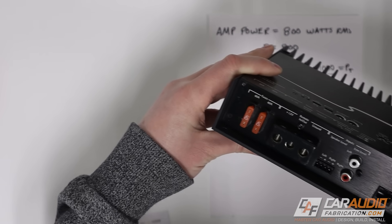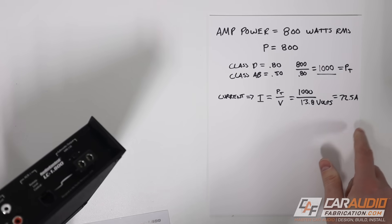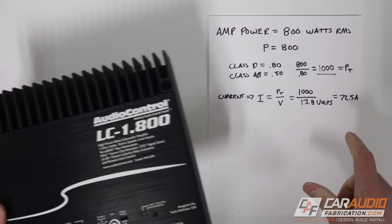A good double check for your math is to look at the side of the amplifier — your fuses should total up to a value close to your calculated value. So 40 plus 40 is 80, which is close.